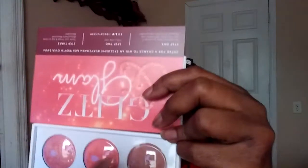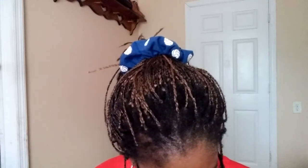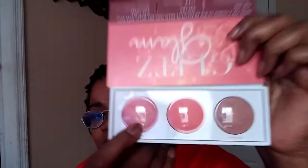They have three shades right here — looks like a pink, an orange-pink, and a brown tone. The shade names are Fearless, Limitless, and Unstoppable. I usually do blush so this works for me.